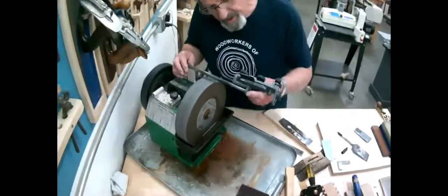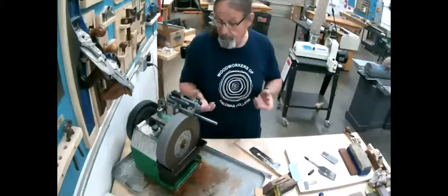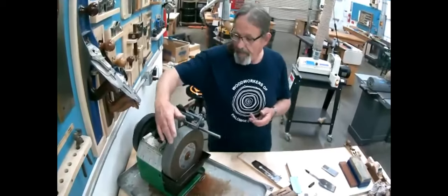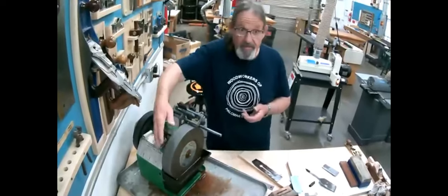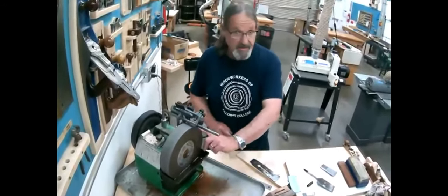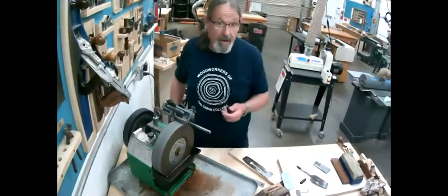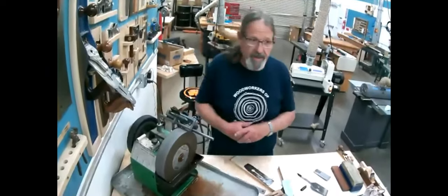My recommendation is: if you need to use the Tormek, come into the shop — but talk to somebody first about making sure the wheel is true. If your wheel is slightly dome-shaped or slightly off to one side, you're never going to get a good result. The very first thing is to true it up. We do have one and it's been trued. If there's enough interest we could do a whole segment just on the Tormek.